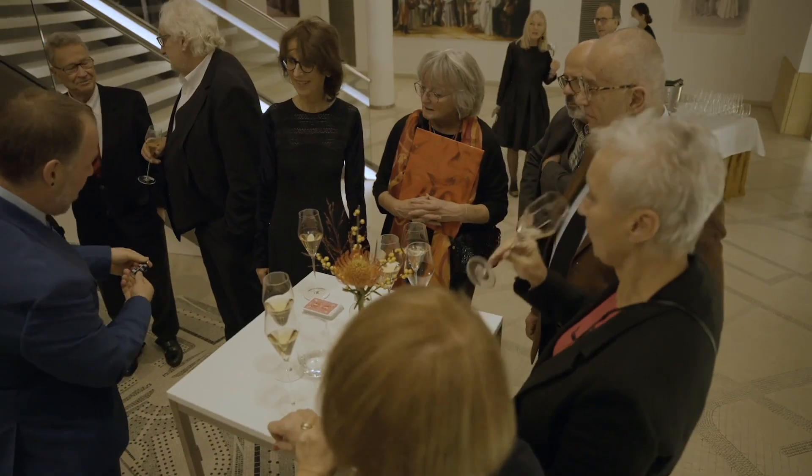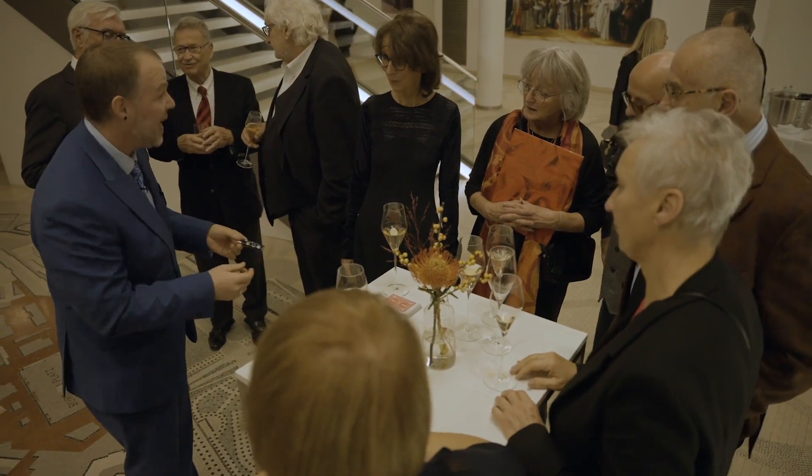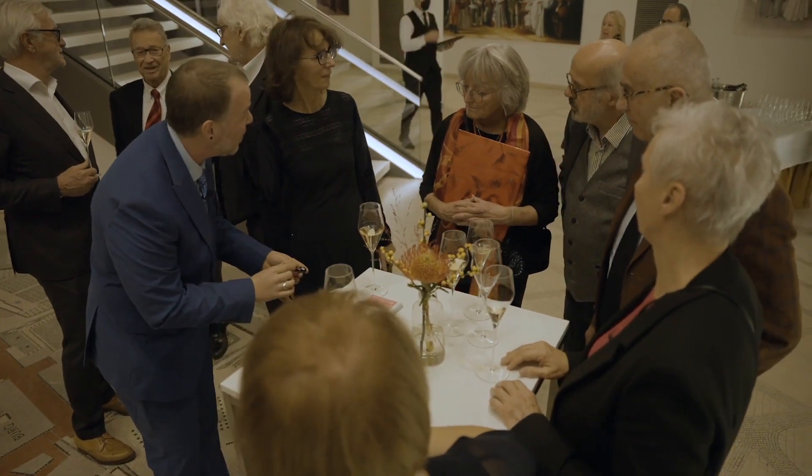One of my favorite parts of the project is the icebreaker lighter. This is a great way to walk up to any group, interrupt their conversation but do it in a fun and playful way — introducing yourself as a magician the whole time. If you're single and you're looking for a way to say hello to someone, while it might seem cheesy, it's a very fun and funny way to introduce yourself to somebody.